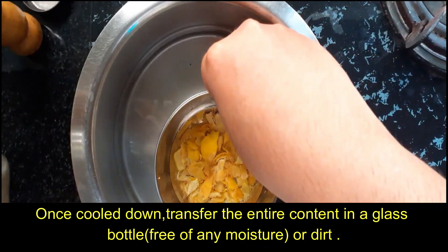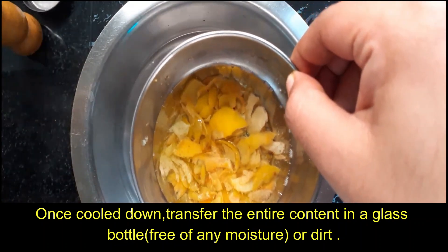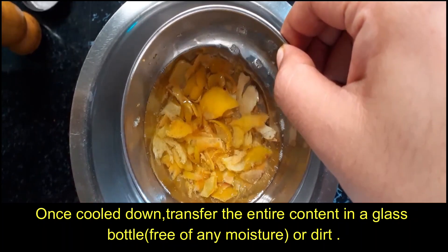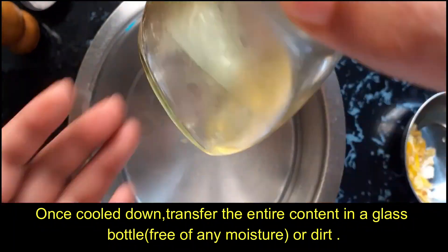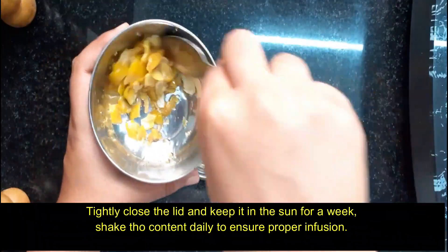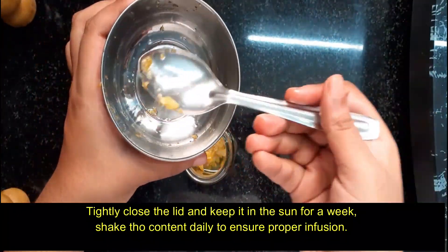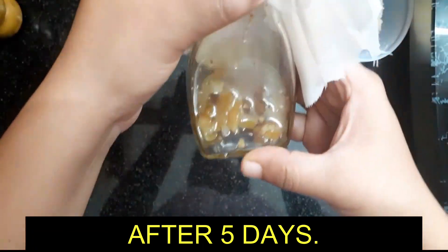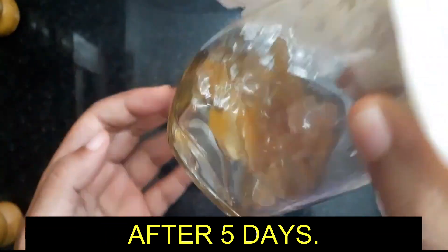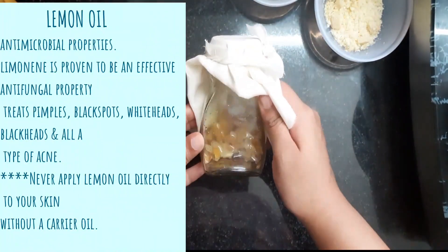We will add a glass container. We will add lemon oil. We will add a little bit of oil and close the lid. When we add oil into the oil, we add a little bit at a time — slow and smooth. We will shake all the oil. We will add lemon oil and a little bit of antimicrobial oil.